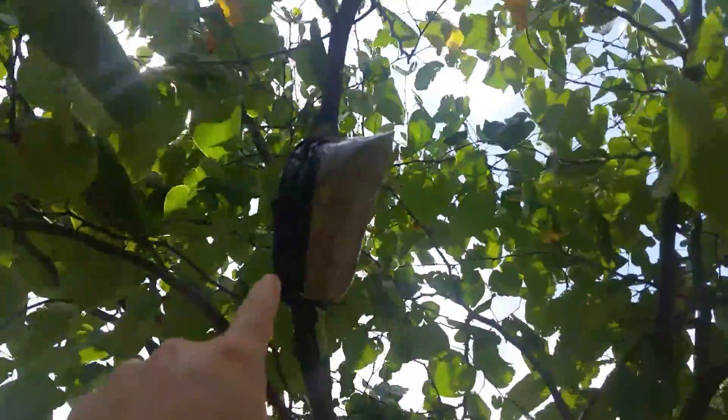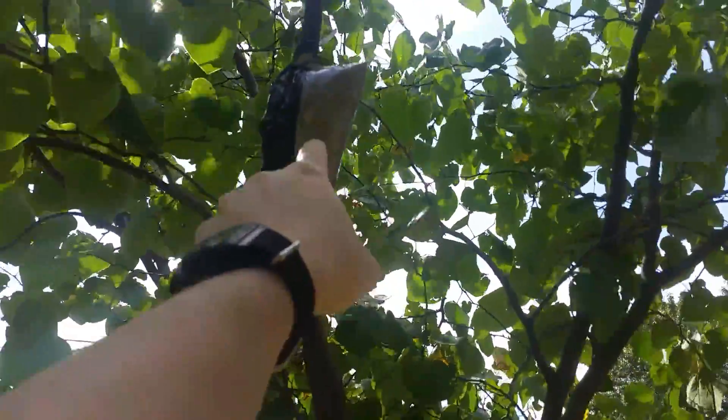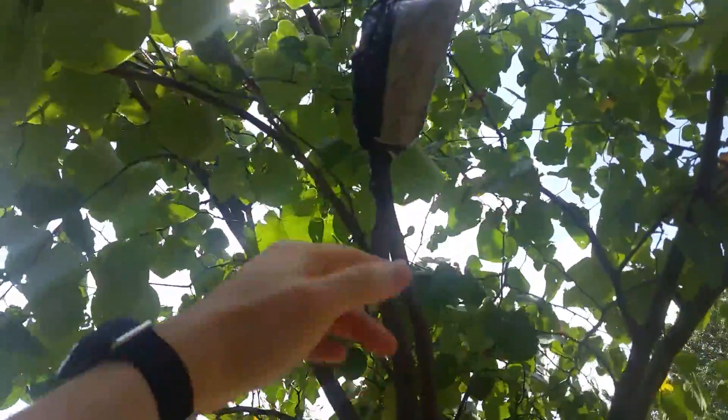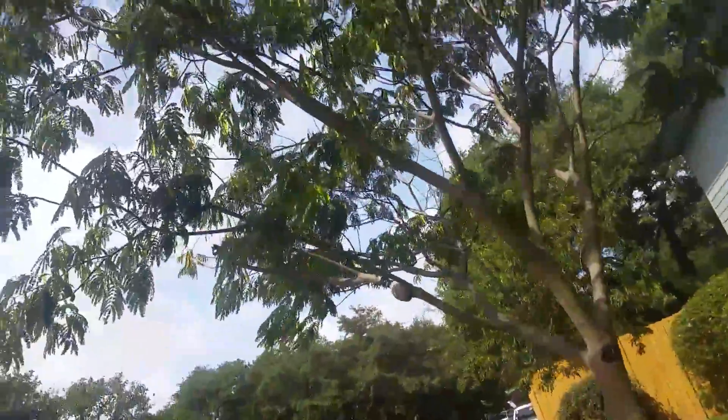For the redbud it had healed over, and on the peach tree there were ants inside as well. So I redid them both, cleaned up the wound, and put a better bag on each one.